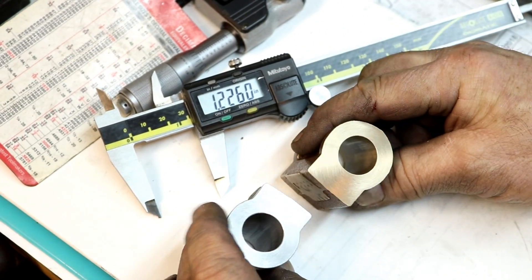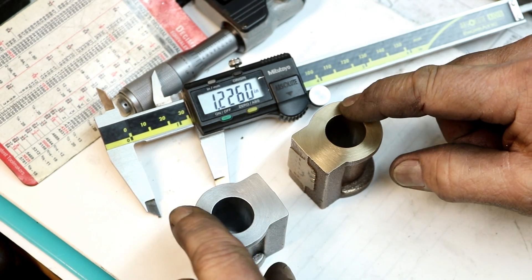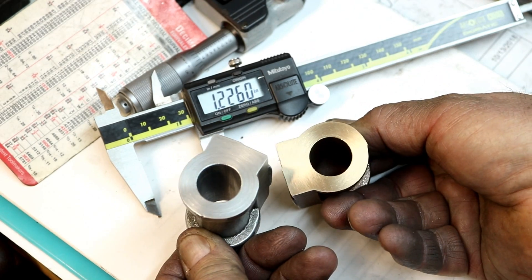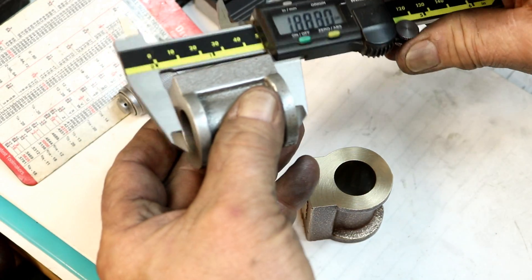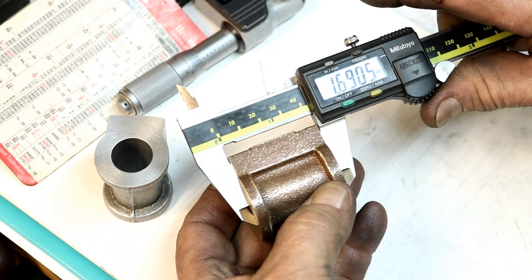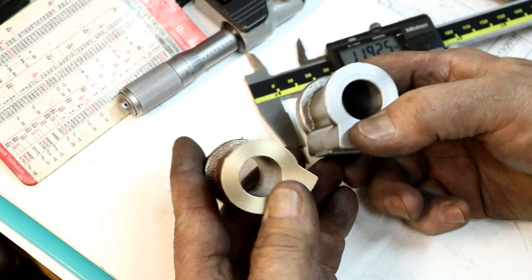All right, we've got the ends turned and I'm pretty happy with how they came out. They came out good. I had to deburr around the center because of a little bit of flash that was left from where it was against the arbor. But they came out really nice. Our lengths are 16905 and 16905, so they're both the same, or pretty darn close. They came out really good — I'm pretty happy about that.